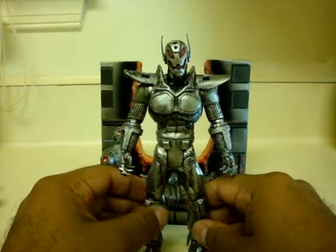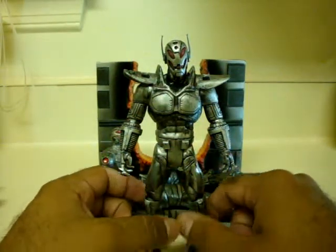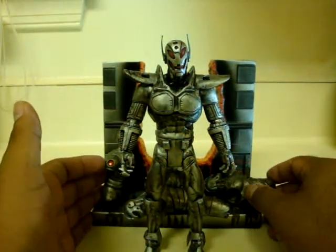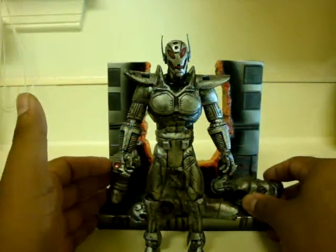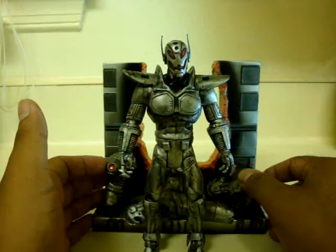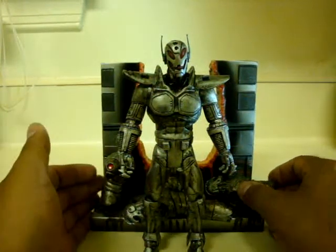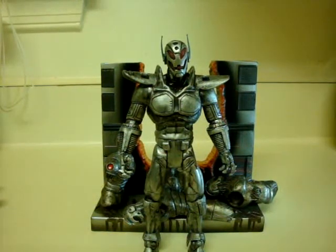I'm pretty impressed with this figure. Let me know what you guys think. Rate and comment on my page, subscribe to Iron Lantern, and hopefully I hear good comments about it — or maybe suggestions on what I could work on to make it better. Alright guys, hope to hear from you soon and enjoy this review. Peace.